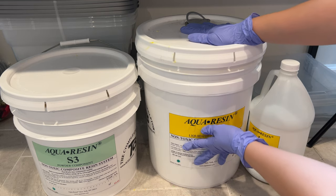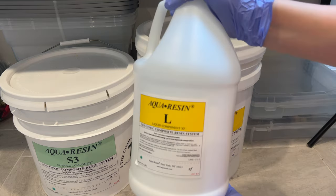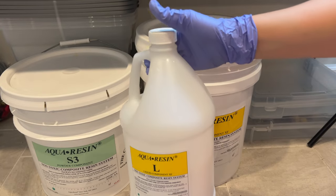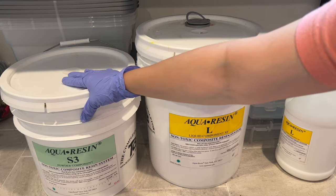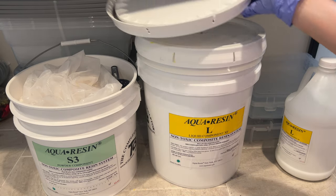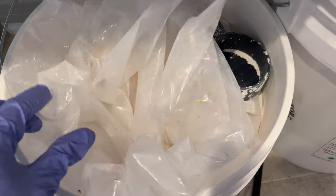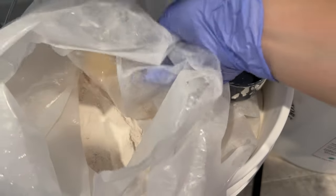Before we begin, I just wanted to show you the product we're using. I'll probably add this to the beginning of all the videos working with aqua resin, because I think many of you get this confused with regular epoxy or Jasmonite. Here's how the product is labeled: L-liquid and S3 powder. This is a larger size but the label is most likely the same across various sizes. It's a similar product to Jasmonite but has a different mix ratio and properties.